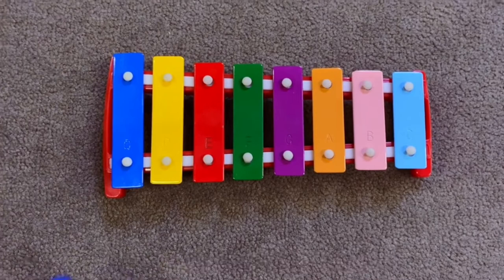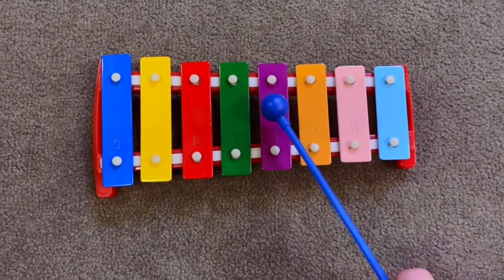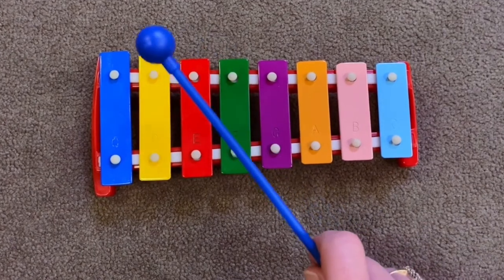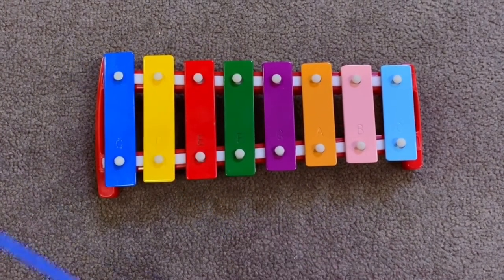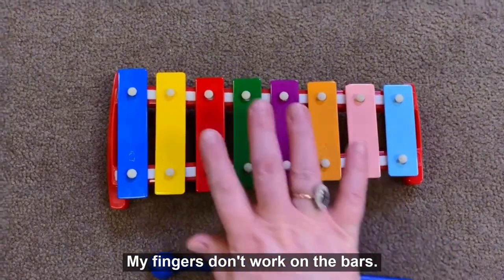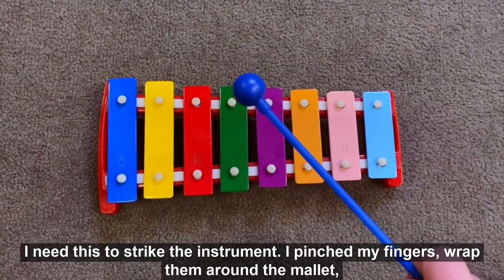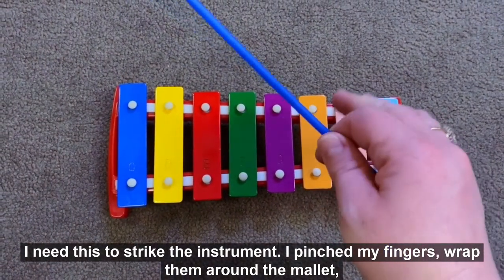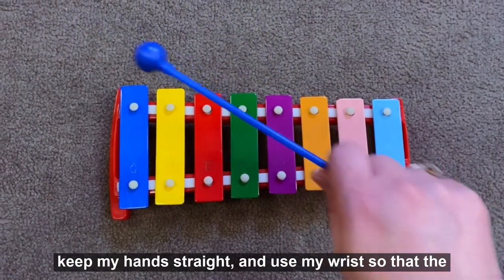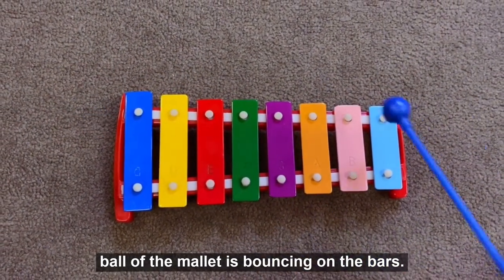Here's a familiar song you might know. When we play, you probably notice I'm using a mallet — my fingers don't work on the bars, I need this to strike the instrument. I pinch my fingers, wrap them around the mallet, keep my hands straight, and use my wrist so that the ball of the mallet is bouncing on the bars.